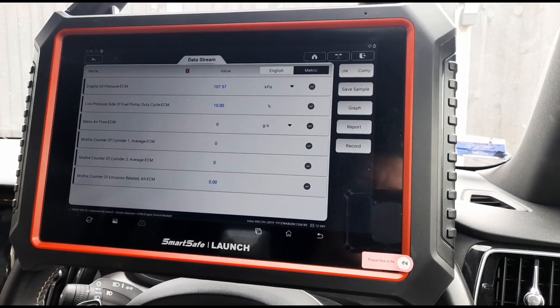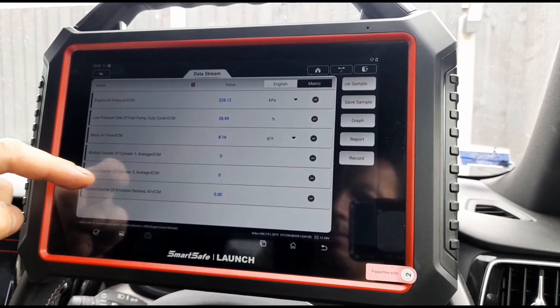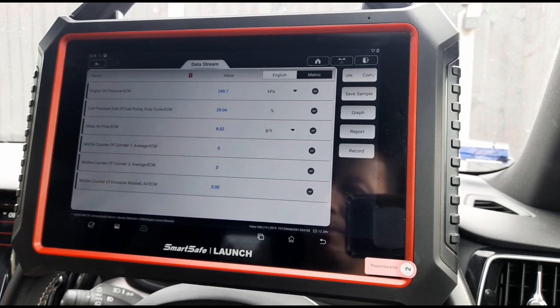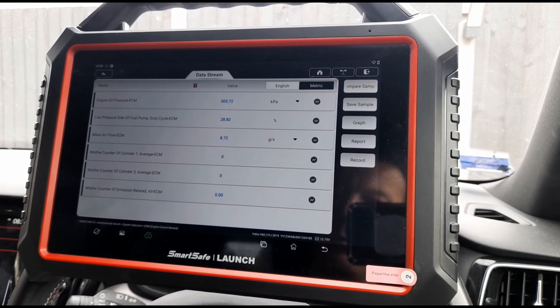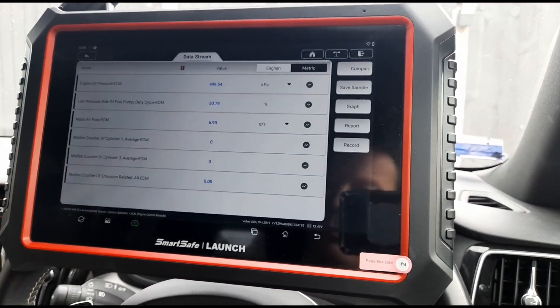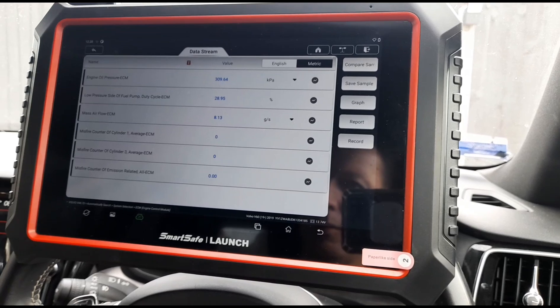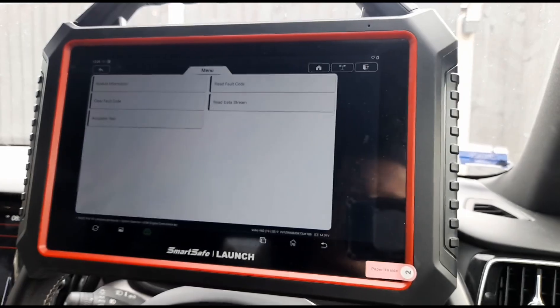Then if we start the vehicle up we should see some live data. We can see that the misfires aren't counting up, which is a good sign — so it means we're not misfiring. Let's go back and see what else we can look at on here.